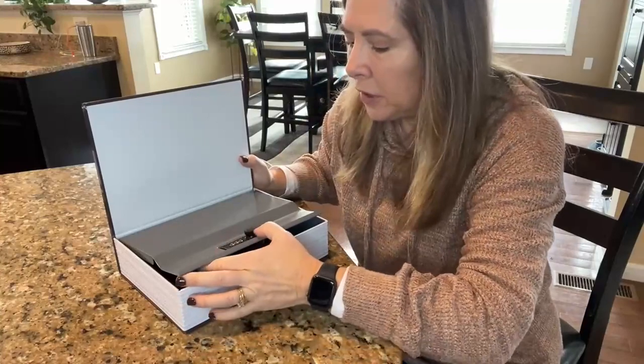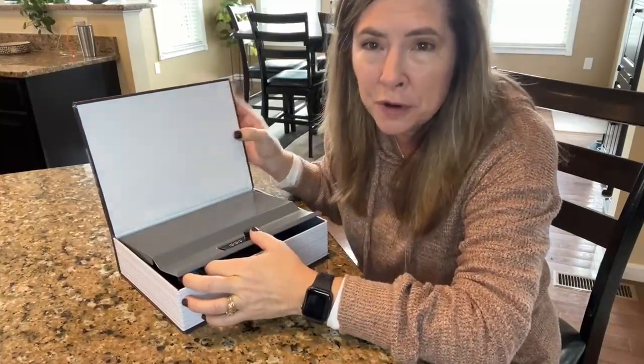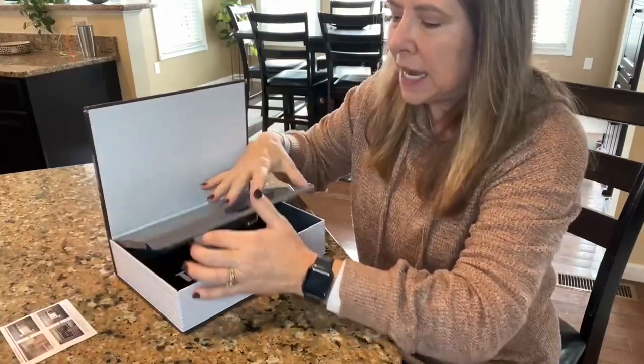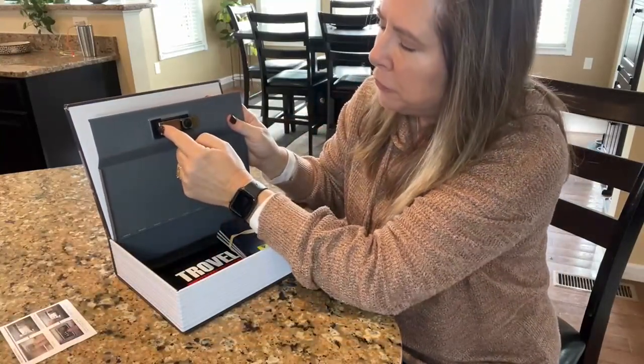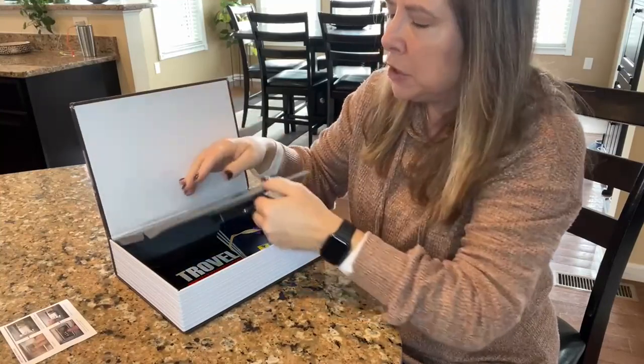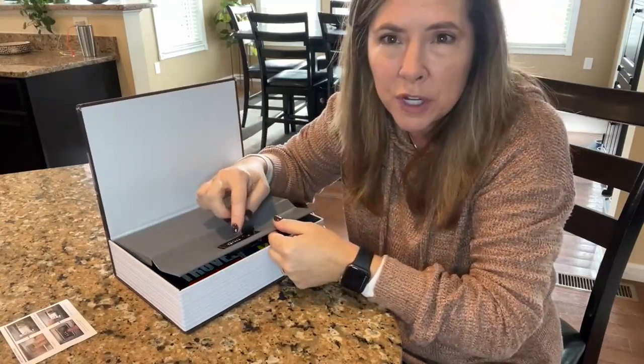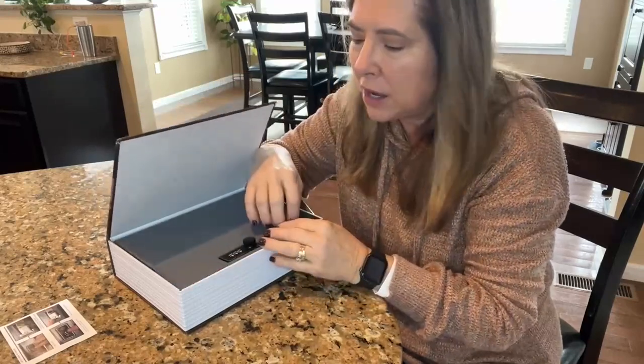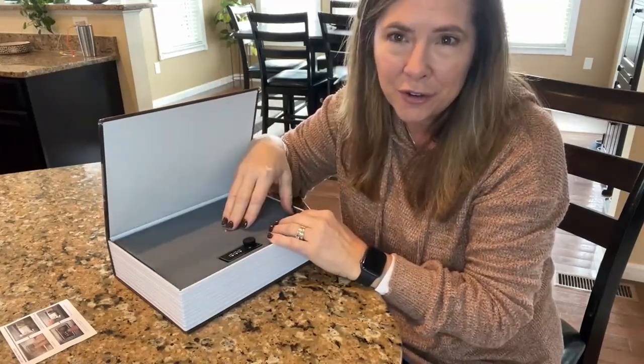When you get the safe, the combination is set to 000, and it's actually really easy to change. It comes with a small set of instructions. You flip a tab up, change the combination to what you want, move it back down, and that'll be your new combination. It's very easy to change the code.